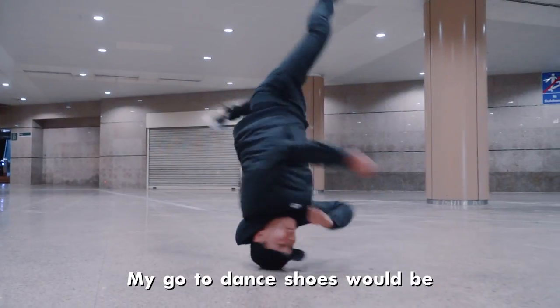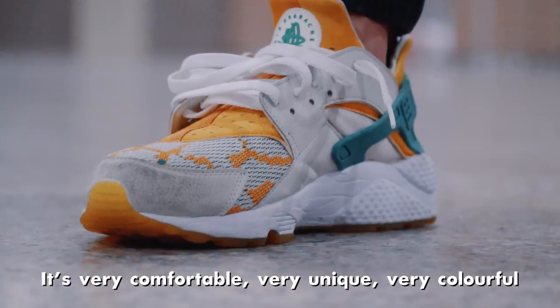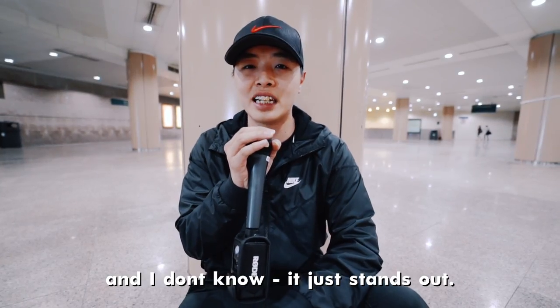My go-to dance shoes will be Nike Huaraches. Very comfortable, very unique, very colourful — and they just stand out.